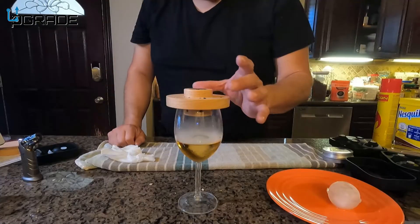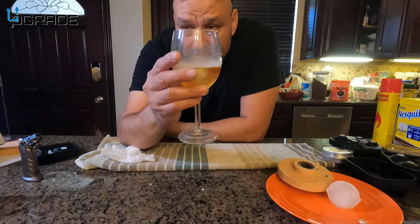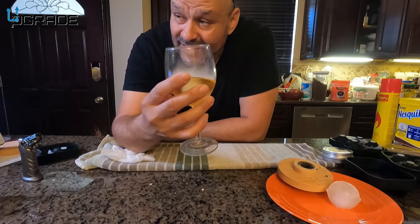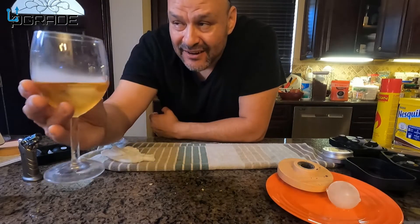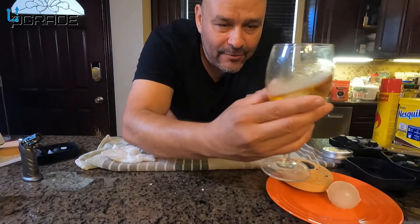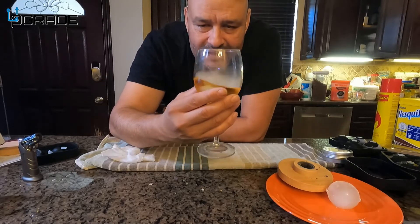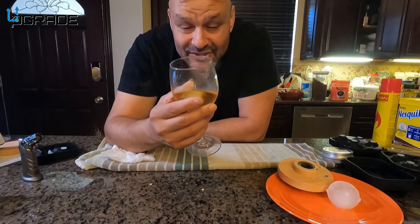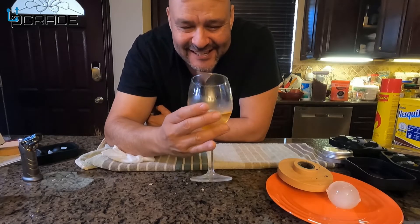It smells beautiful in here. We're gonna take this off — you can see it's smoking in there, beautiful. You can smell it — it smells so good. You don't really need to add anything in there; that's just the beauty of it. You can see the smoke in there. Move it around, twist it around to make sure the smoke gets into the actual whiskey. You could almost enjoy it just by smelling it. This is really good.